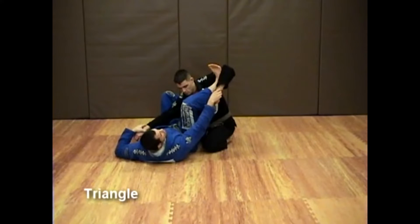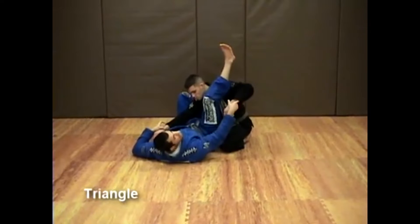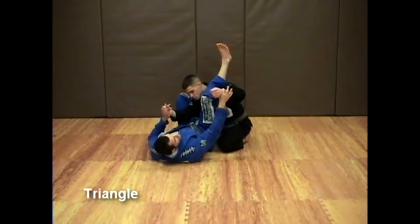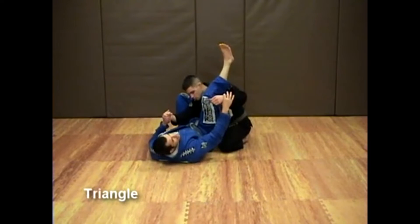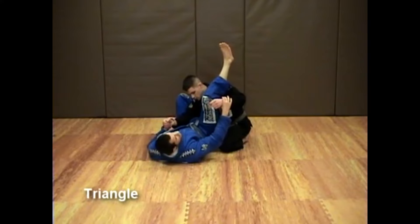When he gets to this position, all I have to do is slide his foot up and I cause a situation where one arm is outside my guard and one arm is inside my guard. That's where I want to be when it comes to triangles.